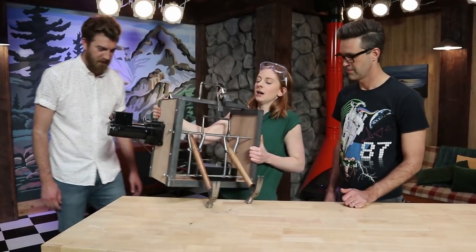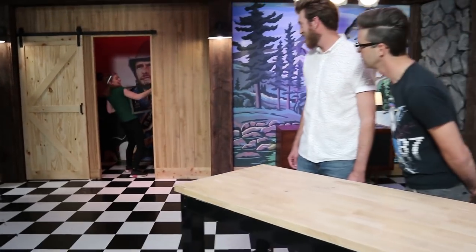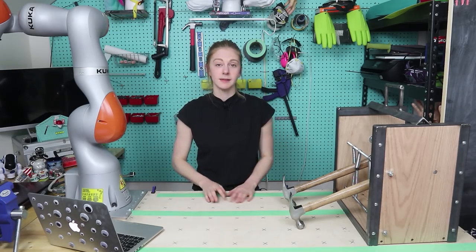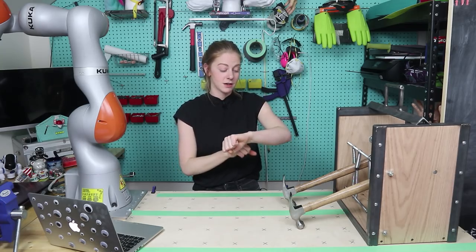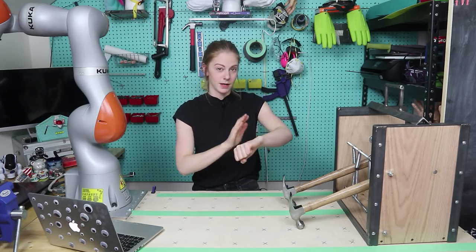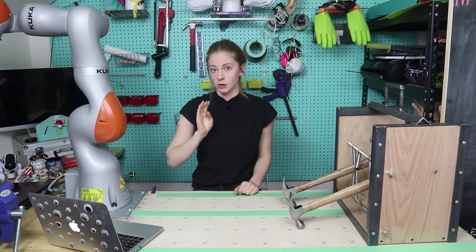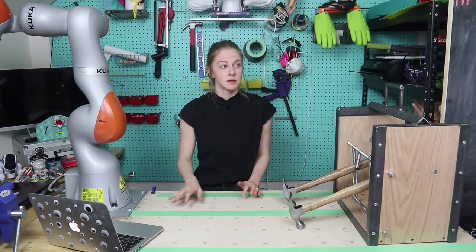Back to San Francisco. Do you want some help with that? No, I got it. The hammering robot is definitely more destructive than constructive — I wanted to embrace its true nature. Can we cue some triumphant music?